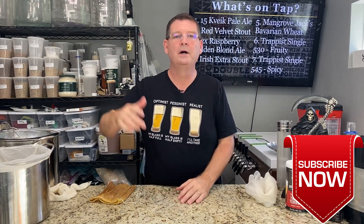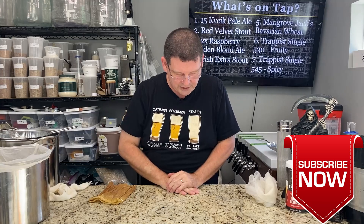Welcome to Bitter Reality Brewing. Today's the top 10 tips, tricks, recommendations, hacks, suggestions — whatever you want to call them. Don't forget to like, subscribe, keep sharing. Definitely appreciate it.